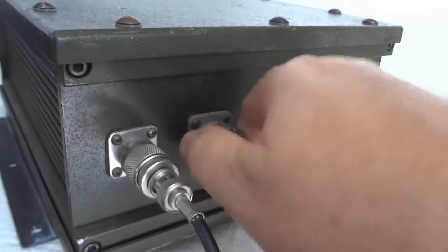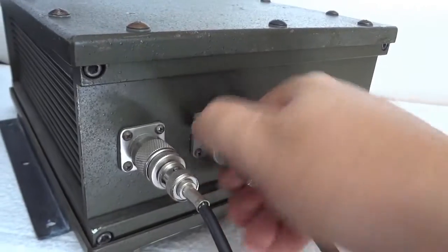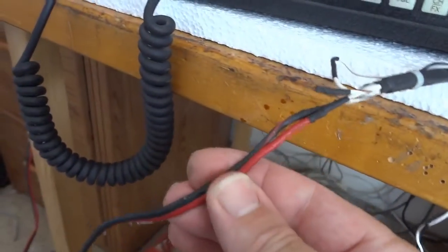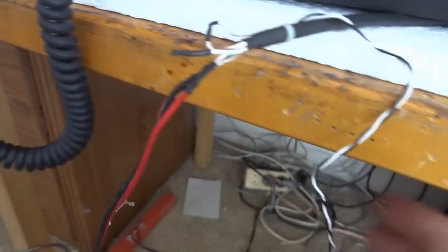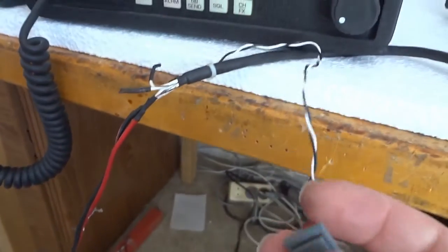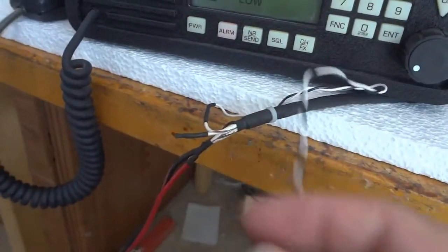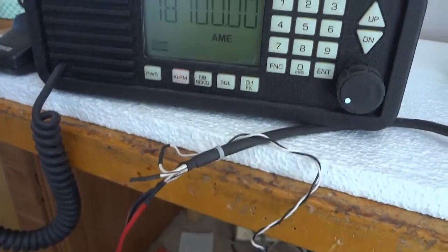The connector is a hard-to-find one but it comes with the unit, which is good. Here is our cable - this end goes to my 12 volt power supply. This is the button I added - once I push it, the key line is pulled to ground and the tuning cycle will initiate.